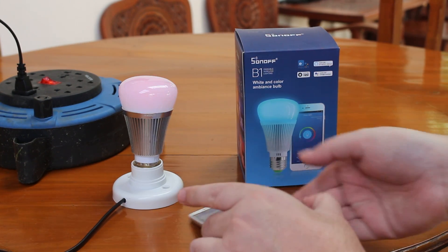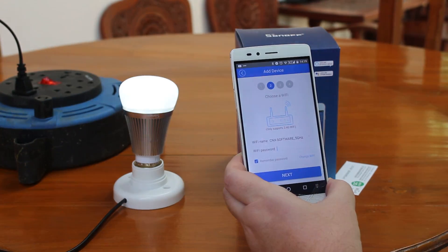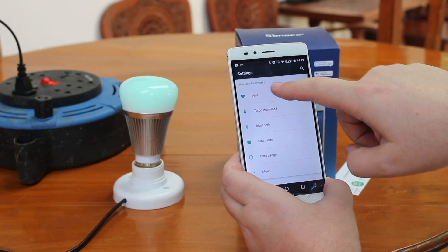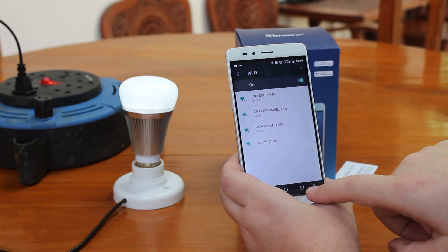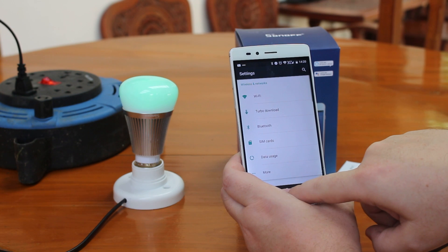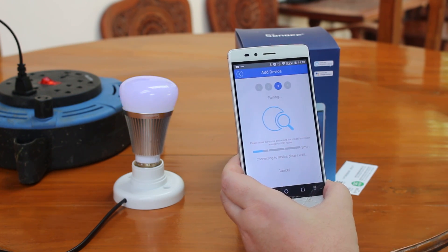That means this is pairing mode and we can go to the eWiLink app, register, and add the device. I will be asked to select a Wi-Fi network, and we will then do the pairing.